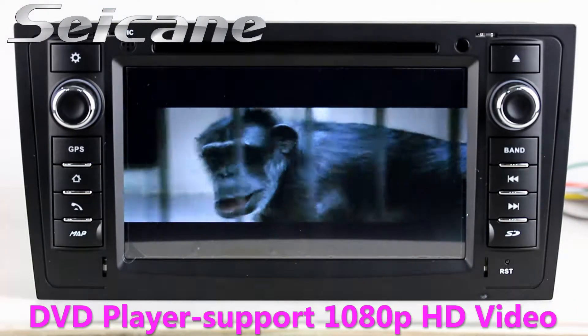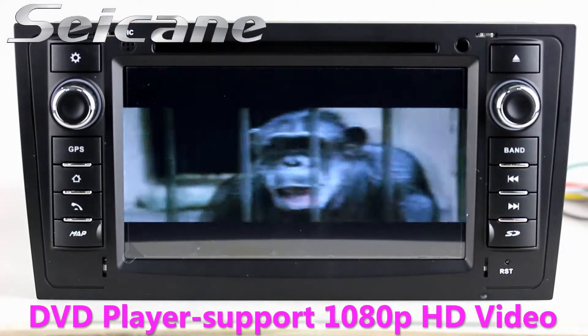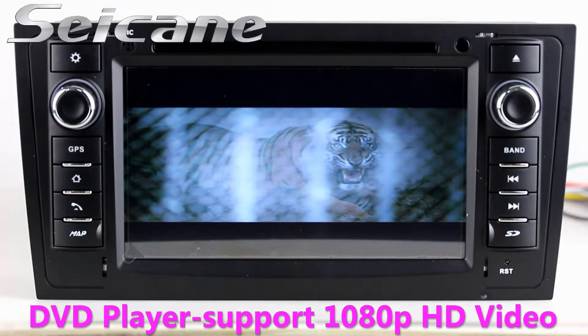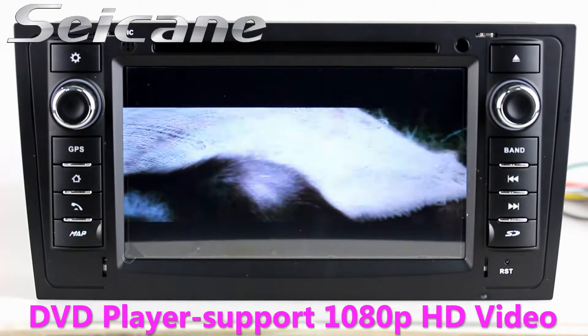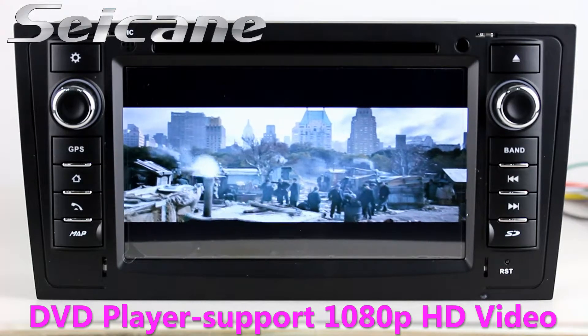The DVD player supports DVD, VCD, CD, MP3, and other formats. You can enjoy 1080p HD videos on it.